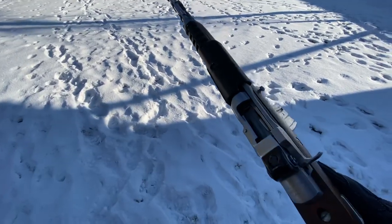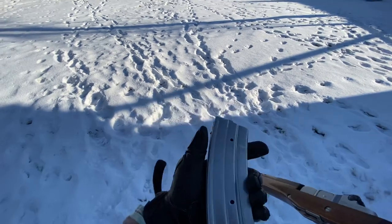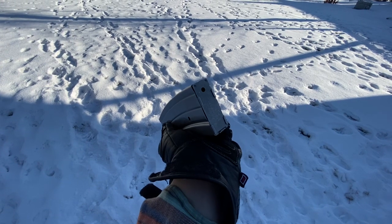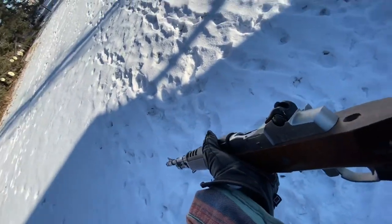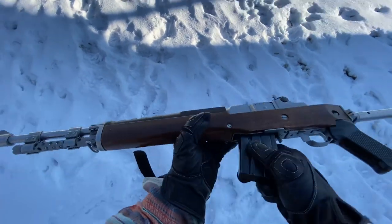Last round, bolt hold open is good. Got a flapper mag release. This is not a Ruger mag — this is a Mitchell Arms mag; not great, I've had a lot of problems with it. But the next two mags I got here are Rugers. This is a 20-rounder; the last one was a 30-rounder. Let's pop this guy in.